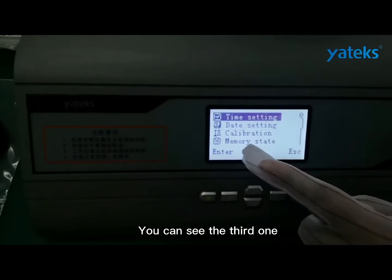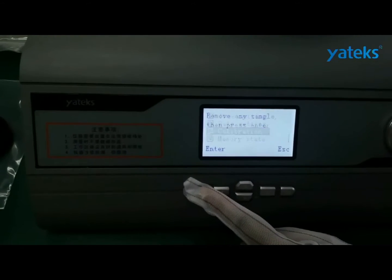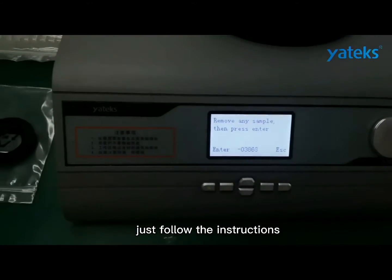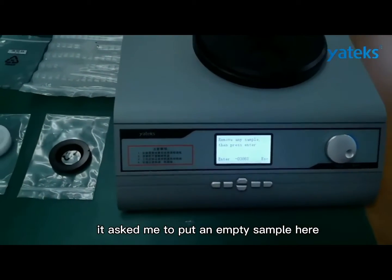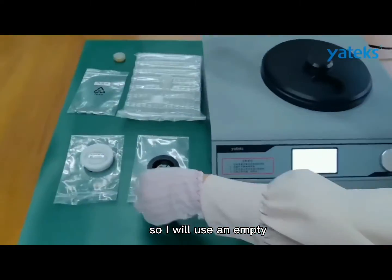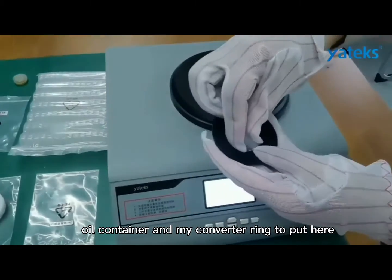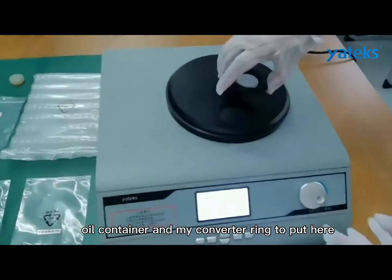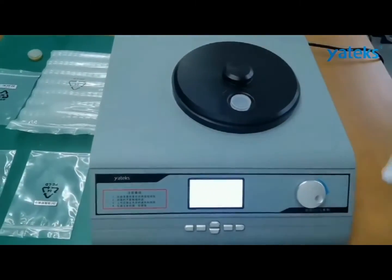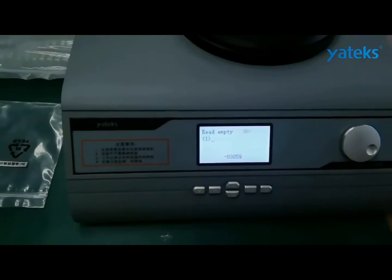You can see the third option. Just follow the instructions. For instance, it asks me to put an empty sample here. So I will use an empty oil container and my converter ring to put here. Start.